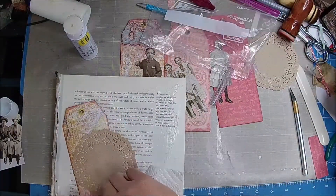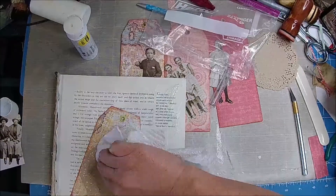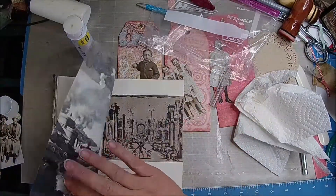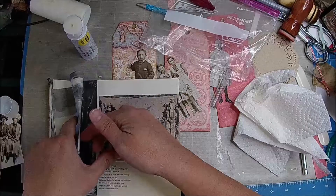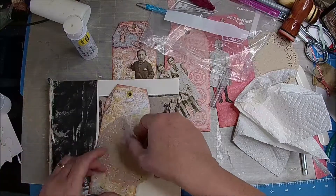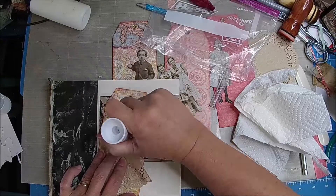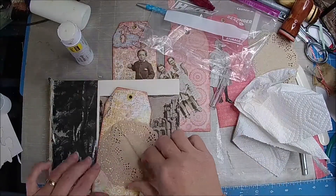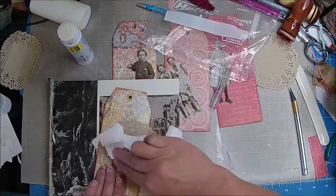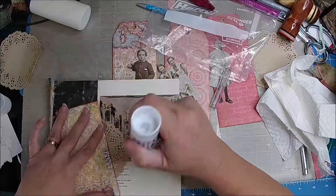I need to change my book page. I can hear somebody yelling at me. Yeah, so that was a waste, wasn't it? Maybe we saved part of it. That's too thick. Let's go ahead and put that on the back side as well.